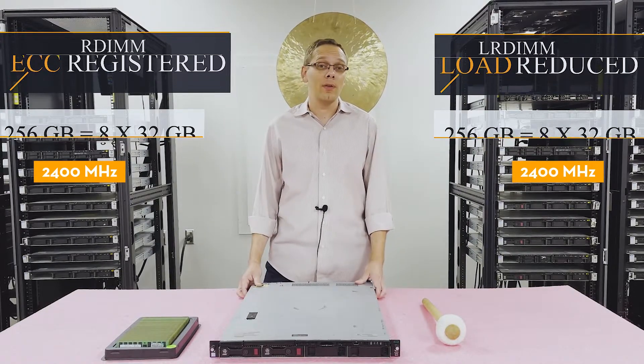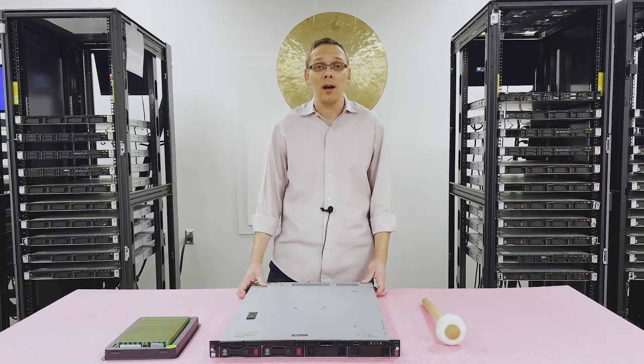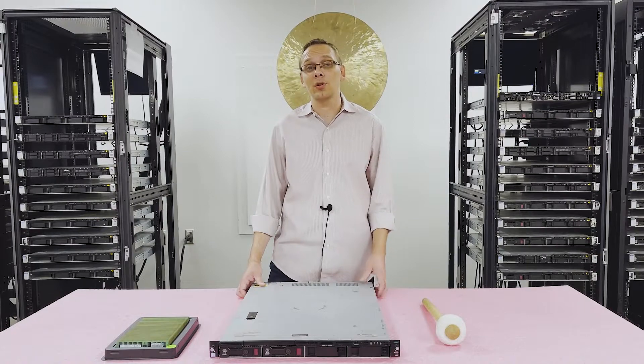Now that we know a little bit more about the memory and CPUs, let's open it up. I'll show you the channels, how you physically install the memory, and how you access everything. Before we do, I'm going to grab my ESD gear, because you really never want to be inside a machine without some sort of protection.